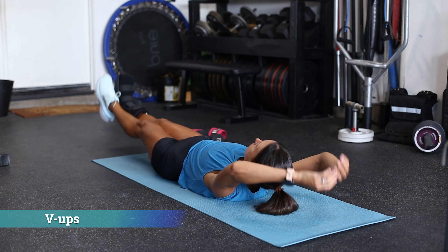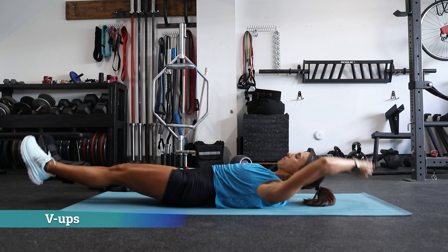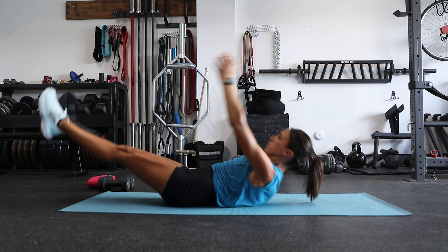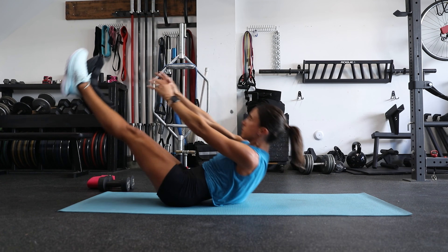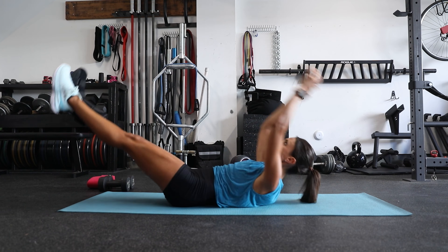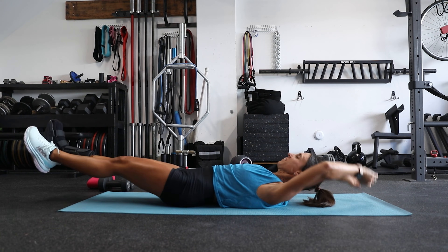Next we have V-ups. These are particularly challenging if you have limited hamstring flexibility, but they help to improve that very thing. Do your best to keep your knees straight, and if needed, rest for a few seconds between repetitions if you find that you're having to rely on momentum.